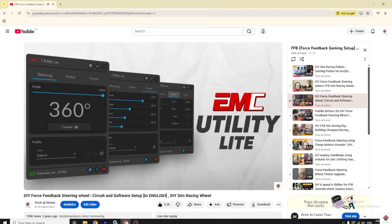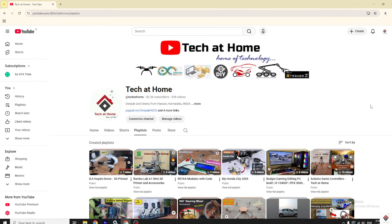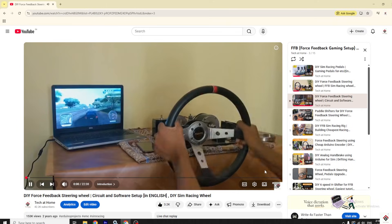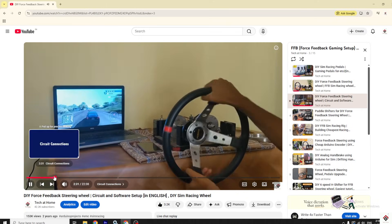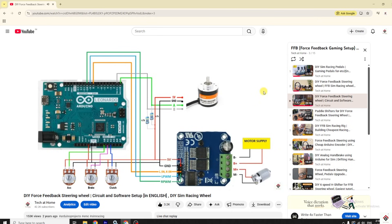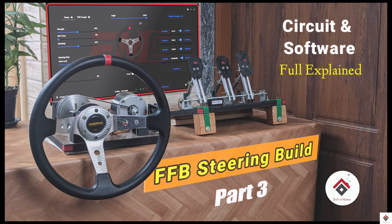Moving next on to the connections and software. We're using EMC light firmware in our FFB build. From the playlist, if you go through the Part 3 video, you'll get a detailed explanation on the schematic, software installation, and the configuration. Make sure you check that video once from the link in the description box.